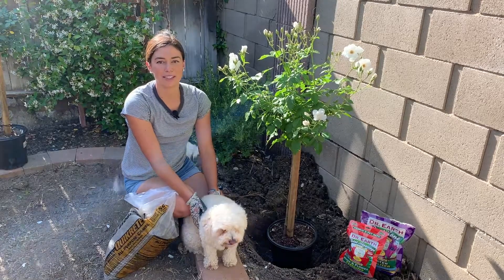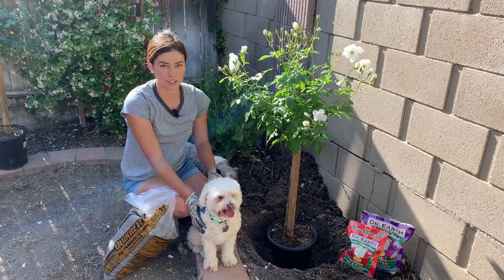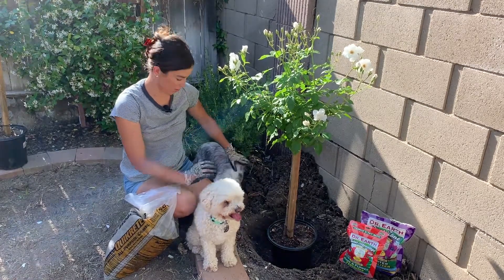Hi, welcome to Passion for Plants. My name is Hannah and today I'm going to be planting an iceberg rose here. I'm at my sister's house, so I have an extra friend here along with Django. This is Coco.